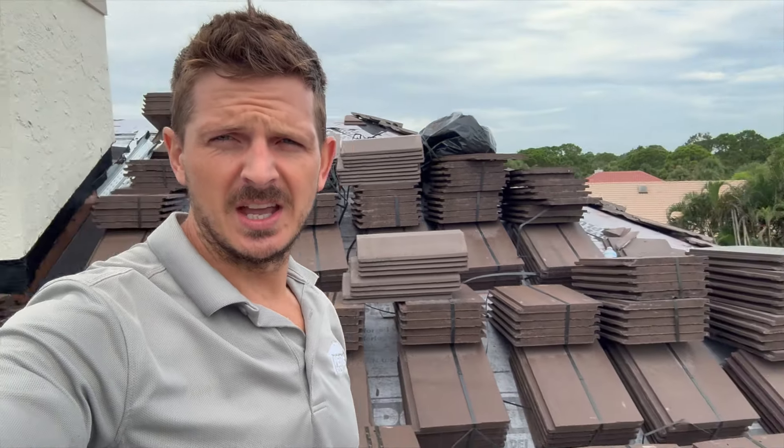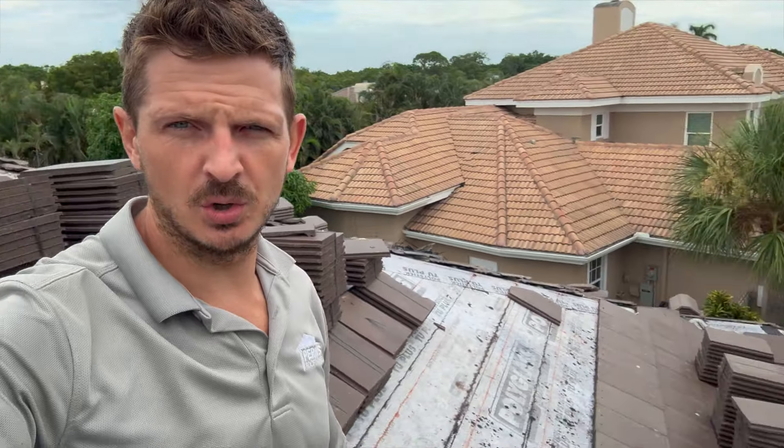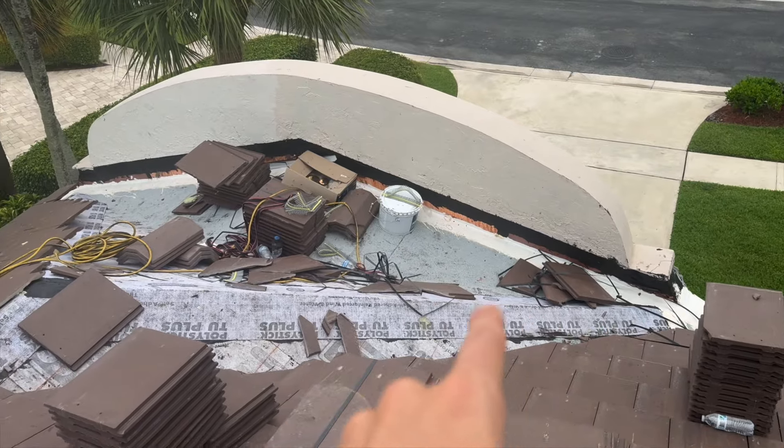In the other video where I showed this install, we were installing a gray color. So I'm going to show you what it looks like in the espresso color. We're in progress right now rather than the roof being completed, so I'm going to show you some of these in-progress details.